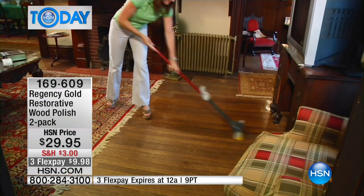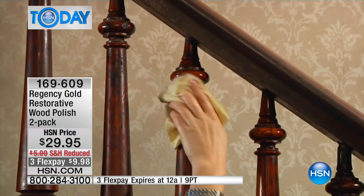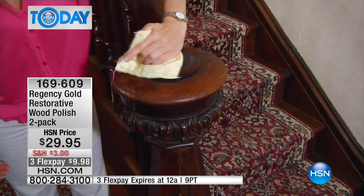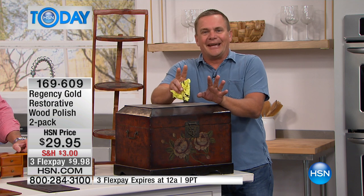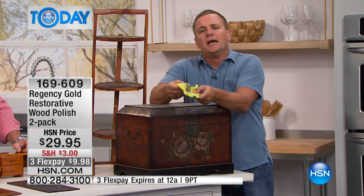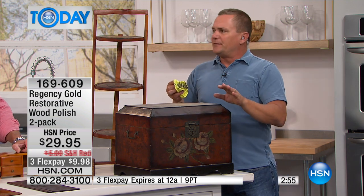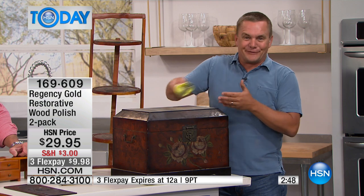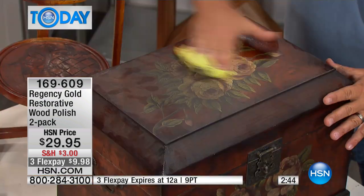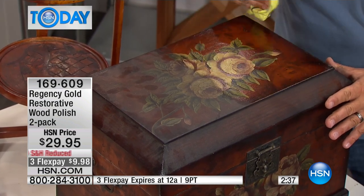Those waxes are basically a band-aid that just goes on top — they build up over time and add a little shine, but you can't keep using them or you're just adding layers. With Regency Gold, you're freeing up the natural look of your wood. You get two bottles in this set, which will do a lot of furniture since you're only using a few drops at a time. For hardwood floors, mix one cup to a half gallon of mop water. If you've got 1,800 square feet of hardwood floors, you might want two sets. We've sold over 600,000 bottles of Regency Gold here at HSN because it works so gently.